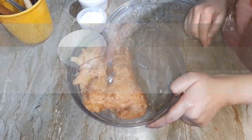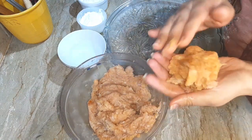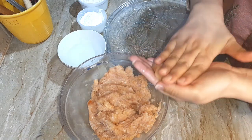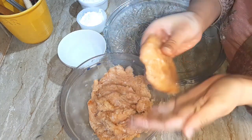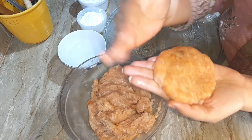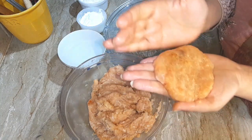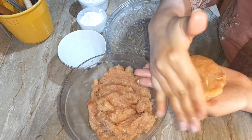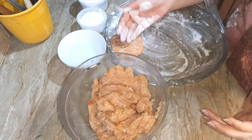Now we are ready for the cutlets. Add a little water — I have some water here. We will wet our hands and make a shape. It will be a little sticky, but it will hold a good shape. The burger patty should be slightly thick and the size slightly bigger.